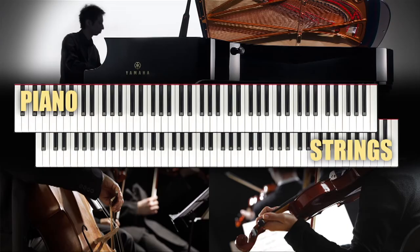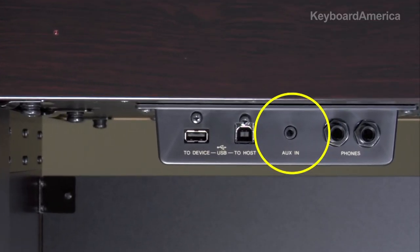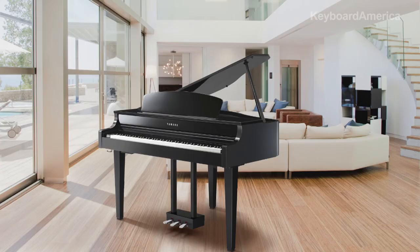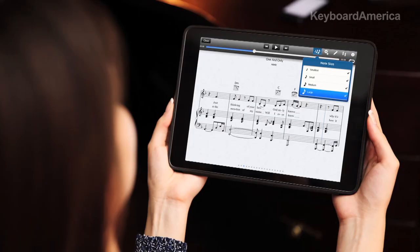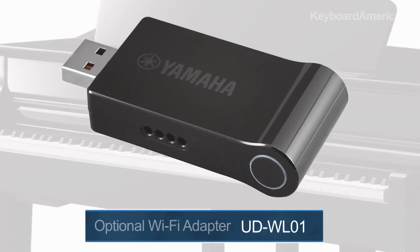The CLP-695GP also includes two voice performance modes. You'll discover dual mode, where you can combine two voices like piano and strings, and a split mode where you can separate two voices like bass and vibes. It also offers an audio auxiliary jack so that you can play music from your smartphone or tablet right through the internal speakers. And the CLP-695GP offers WiFi connectivity so that you can connect to an iOS device wirelessly, using the optional Yamaha WiFi adapter, the UDW-L01.